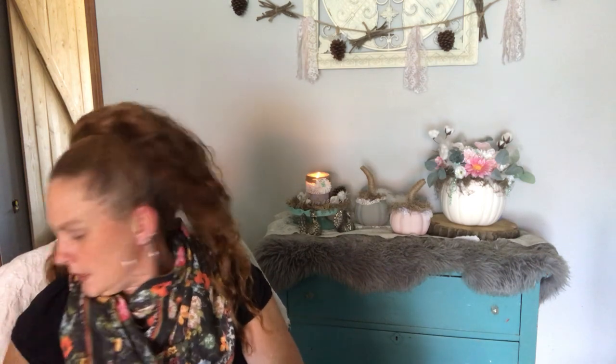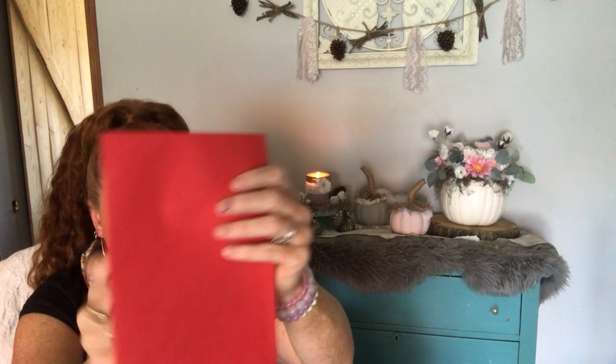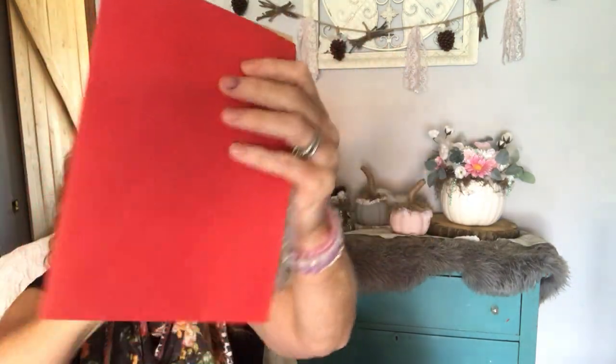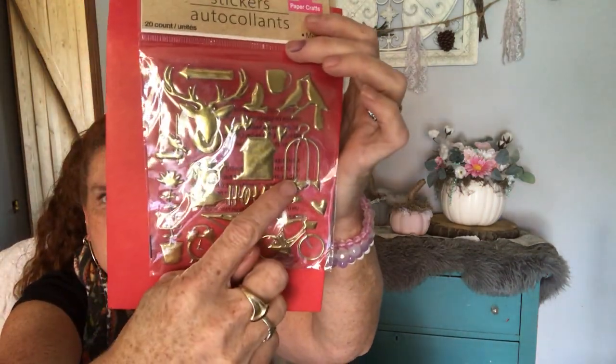And then I got more of these — you've all seen them, but the happy birthday set, the flowers, the deer head, the bird cage one, the bike. I got two of those ones — I didn't mean to get two of those. I meant to get the ones with the butterflies but I didn't. There is a butterfly set. I got those.